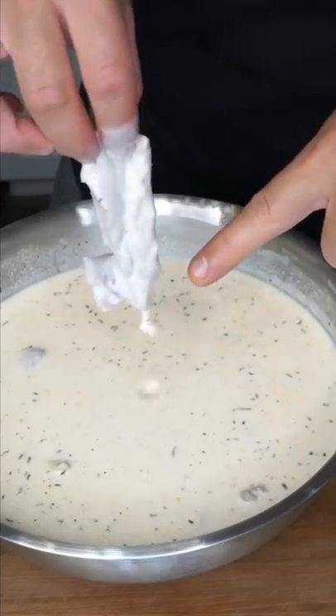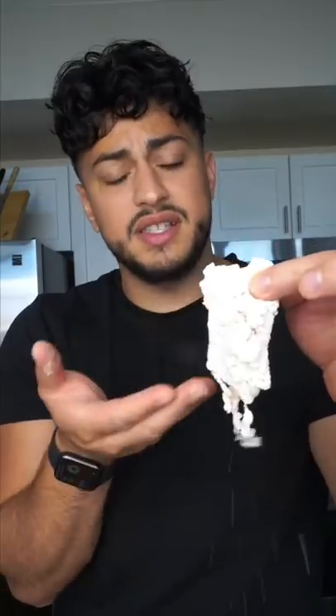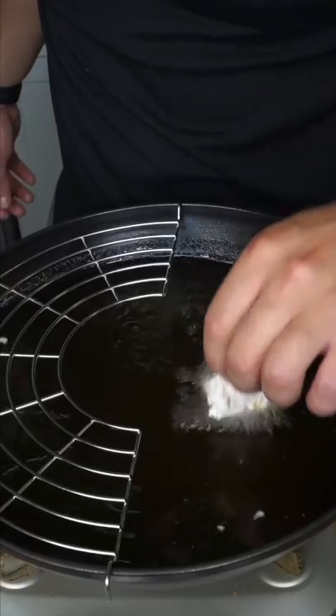You drip off all the excess buttermilk, then it's allowed to go into the starch. Give it a pat — well done. Have you ever thought about it? This is literally an egg's mom. Such bad parenting. Into a bubble bath they go. It's gotta sound like a car accident.